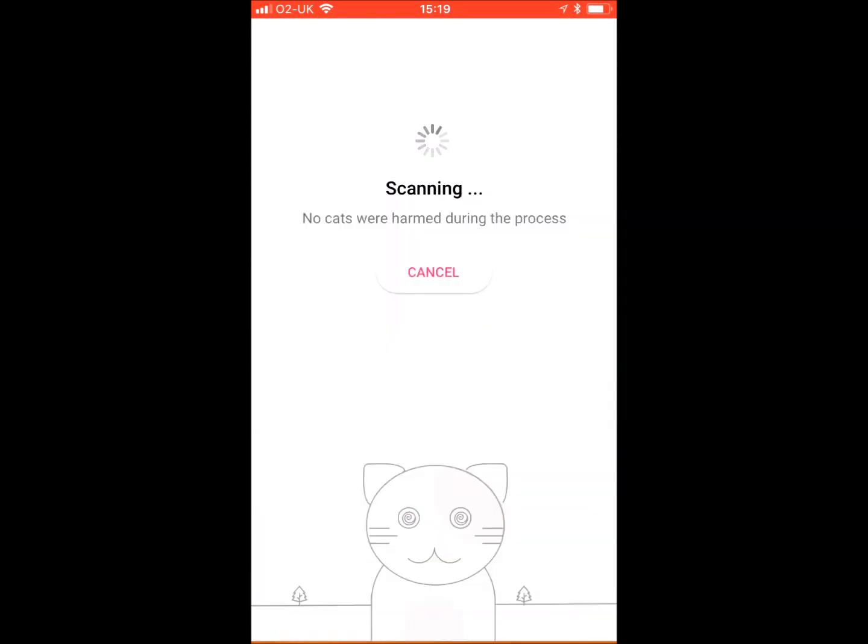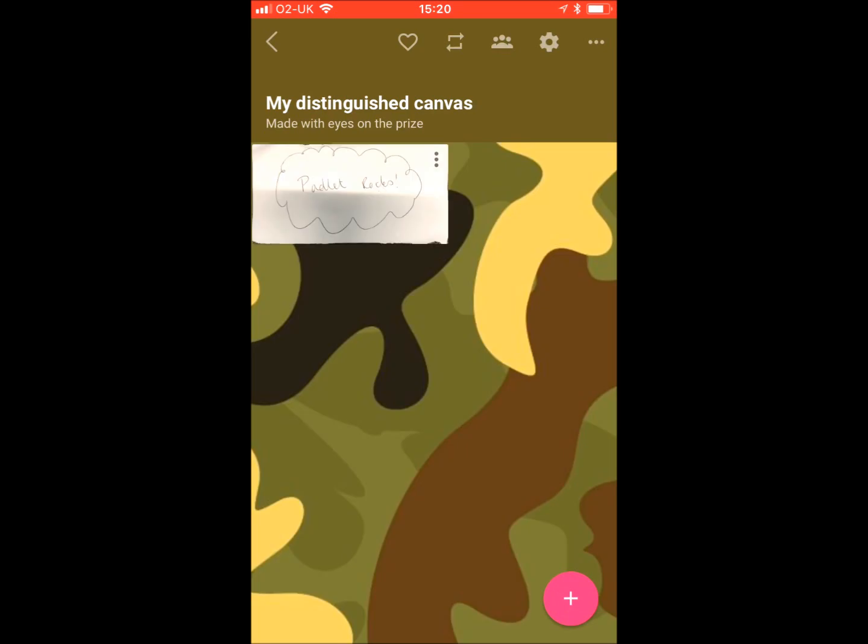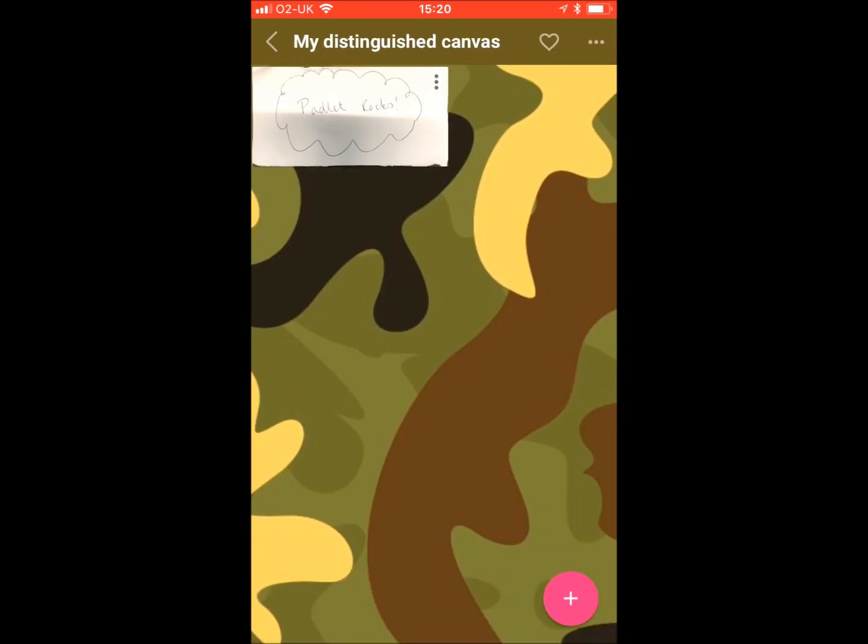It will scan that and convert it into posts on a brand new Padlet wall. I've just got a single document there, but you could have multiple post-it notes and that would then be translated onto your Padlet. It's a great way of digitizing paper-based notes into an online format for sharing.